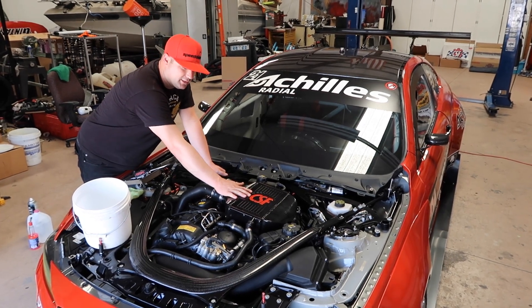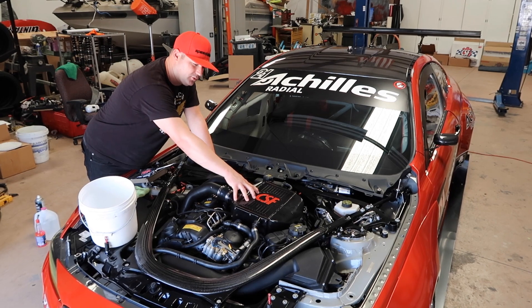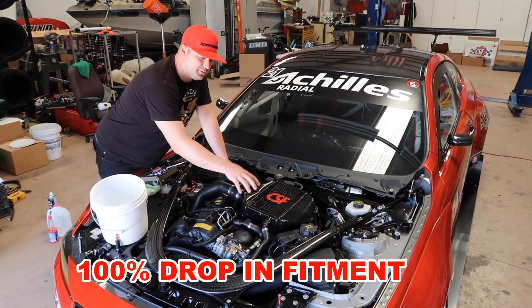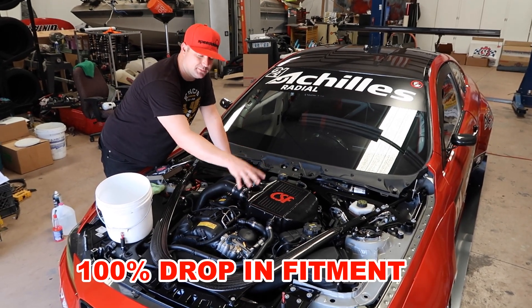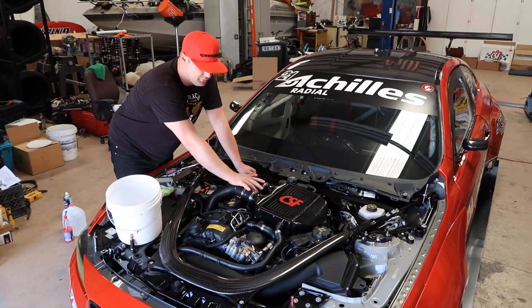Now this is already a CSF cooler. We're going to be removing this one and putting in our brand new one-of-one $100 bill-coated top-mount charge cooler. But as far as fitment goes, there is absolutely no difference in how this one fits versus a stock one. They are direct drop-in. Everything is plug-and-play, very simple. So we're going to take you through the removal of the charge pipes.